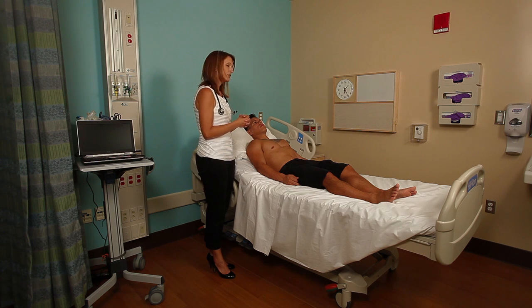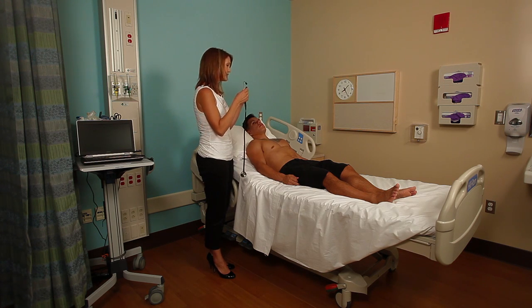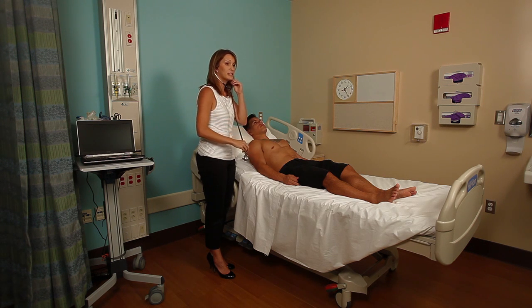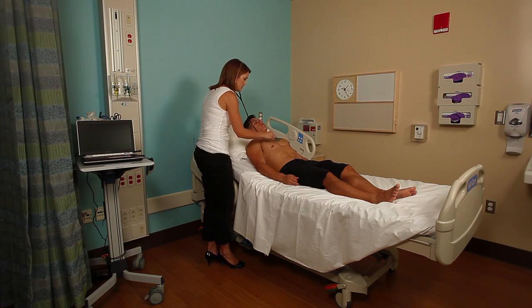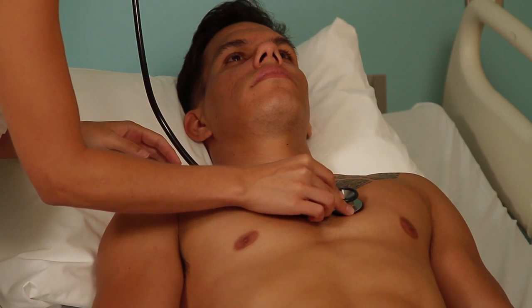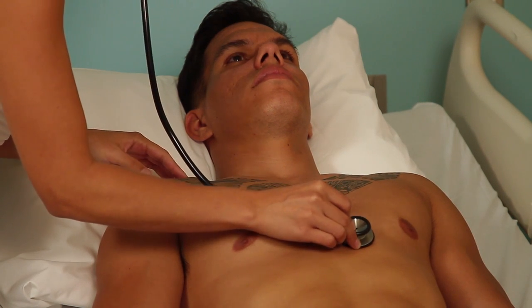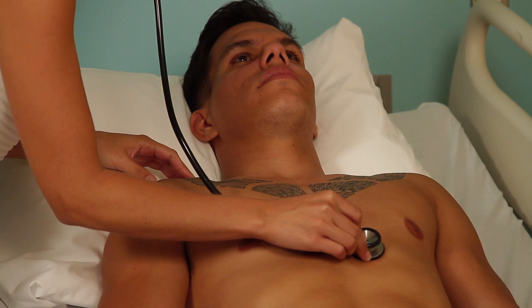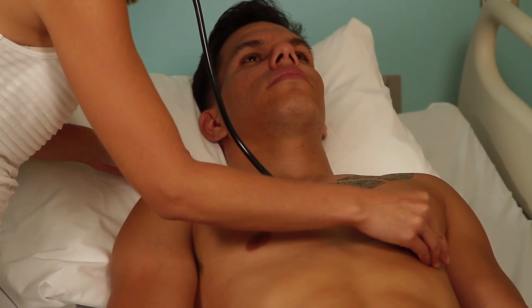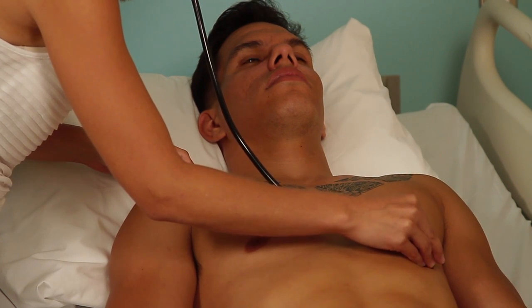The next step is auscultation of the cardiac, and we're going to auscultate over those same areas we palpated. I'm going to start with the diaphragm and then move through with the bell doing the same motions. So second intercostal space on the right, then the left, down to Erb's point — inch your stethoscope inch by inch down the third, fourth, and fifth — and then over towards the mitral valve, the apex of the heart, in the fifth intercostal space at the midclavicular line.